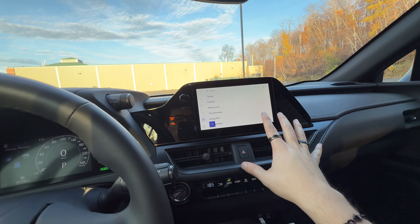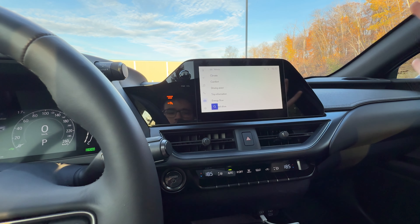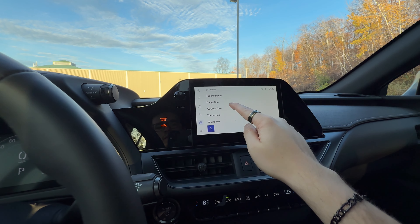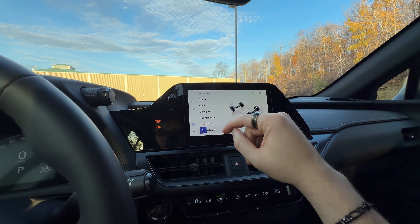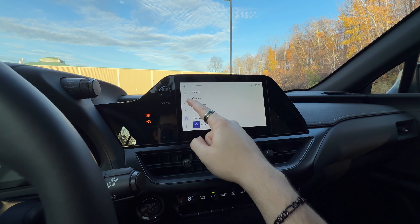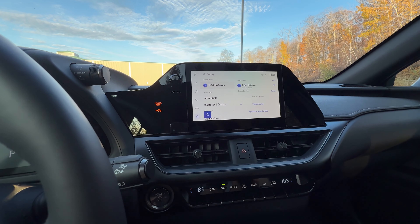The infotainment is on the small side, but you can upgrade for a bit more money to get a bigger screen and different features, including a wireless charger. I don't have that package on my tester, so I'm stuck with this relatively small screen. But it doesn't bother me because I do have wireless Apple CarPlay and wireless Android Auto. You can add built-in navigation. It's a very basic system but I like it that way — you don't need to over-complicate it. You can change blind spot settings, comfort settings, climate, media, phone calls, and various vehicle settings all through here. It's kind of the standard new-age Toyota system we're all used to.